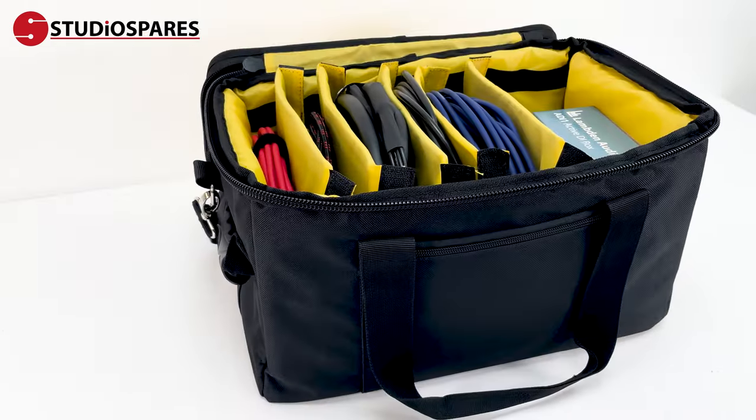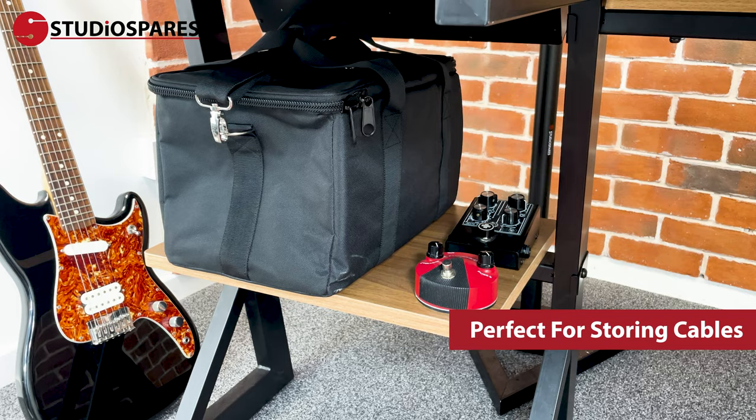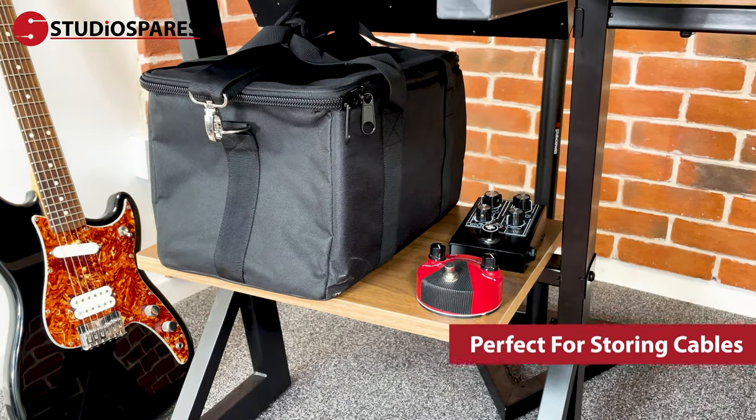The Cable Gig Bag 40 is lightweight, sturdy and ideal for getting from point A to point B without tangling your cables or damaging your gear. It's also great for storing cables at home and in the studio, dust and clutter free.